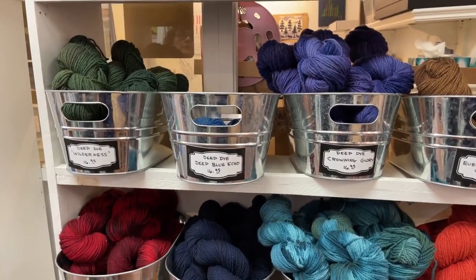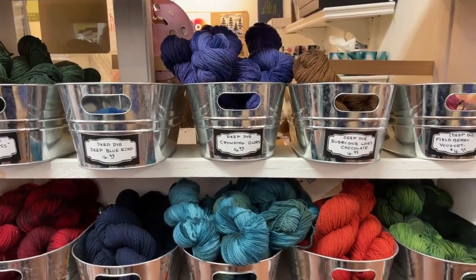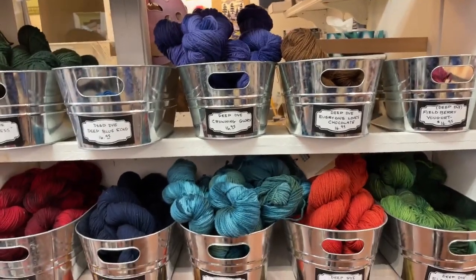We have approximately 10 or 12 different colors — they're very deep and vibrant. It's a full skein, but you can also order it as a half skein now. You just make that choice on the website when you make your purchase.